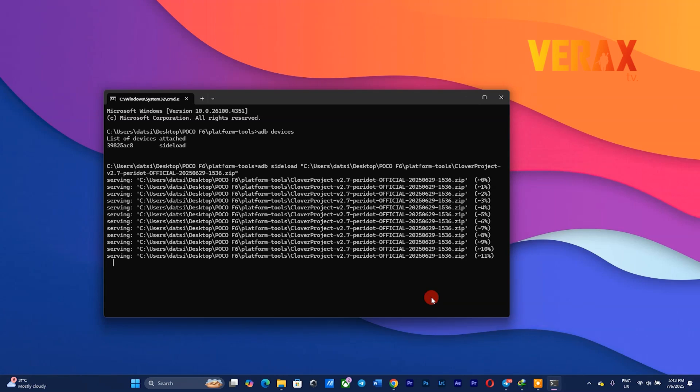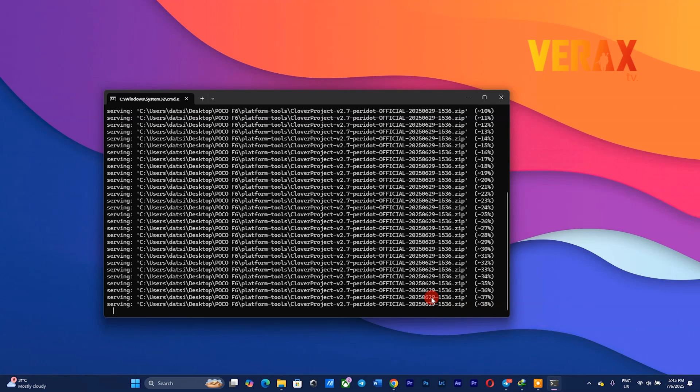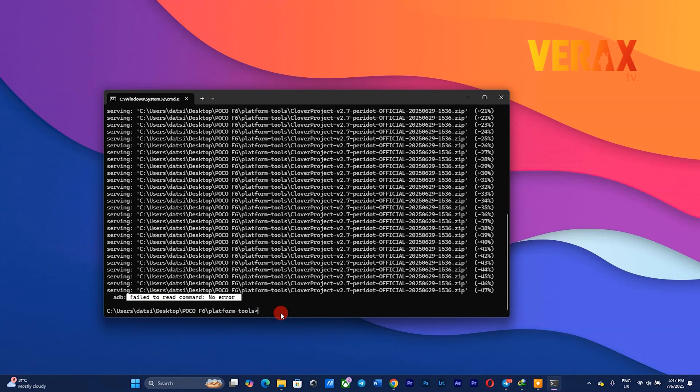It's important to note that flashing may take a while, so just let it do its job and wait. Also, flashing progress will most likely be stuck at 47% — that's normal, just wait and let it finish. Once flashing is done, you may get a pop-up message on the recovery; just select yes.